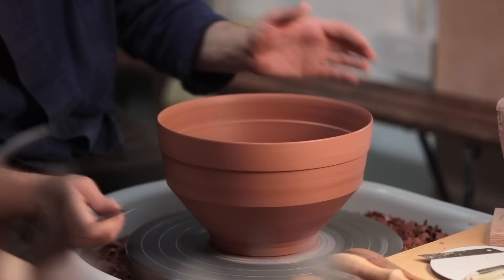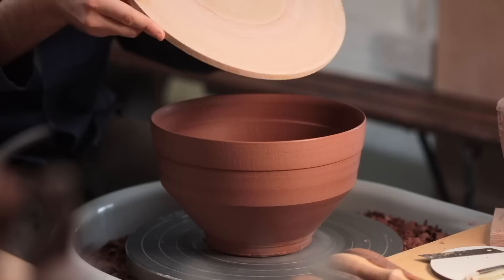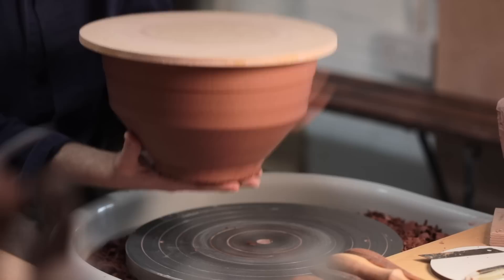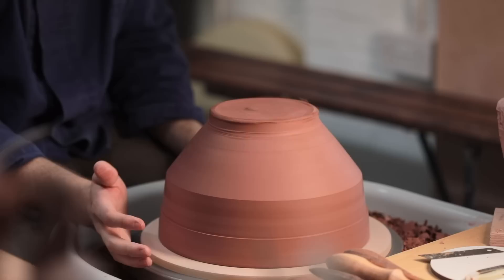Now to access the underside fully, I have to slice the bowl off the wheel as it had been stuck down with slip. As this is a relatively wide shape which I'll be turning quite thin, I don't want to handle it badly, so I place a board on the rim to keep it nice and flat, and flip it over. I'll centre it on this board, and I should be able to trim it just like this, as the pot is low and wide, and there's still some heft in the walls and the foot to weigh it down.